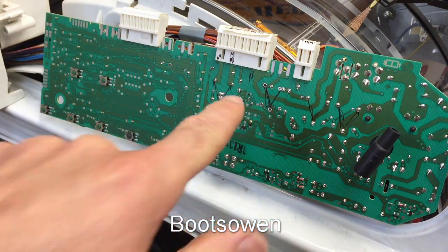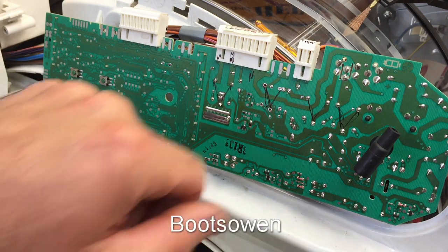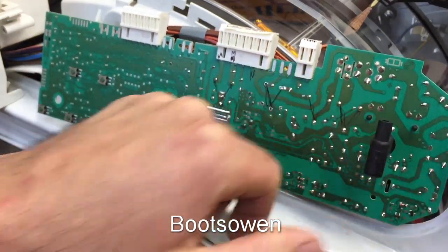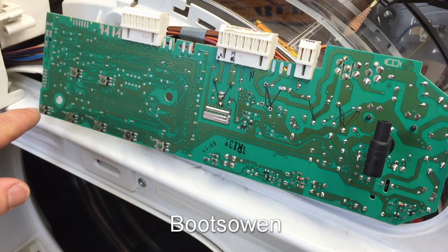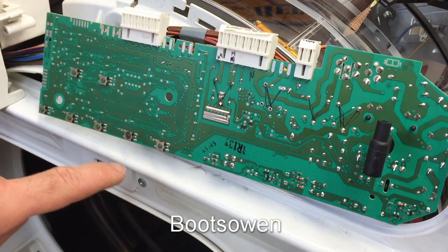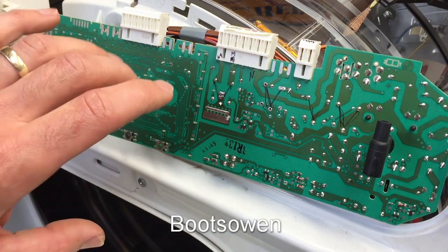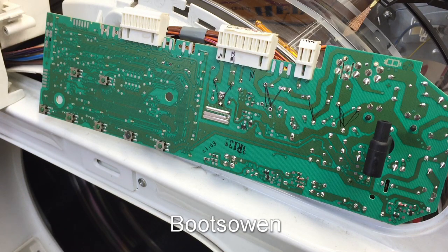So I don't know what that relay was doing. Because there are other buttons - like this button here - and I think these buttons don't actually attach to anything. So the board can perform functions that this machine doesn't have. It's a generic board. So I'm going to put it back together and run it on a cycle.